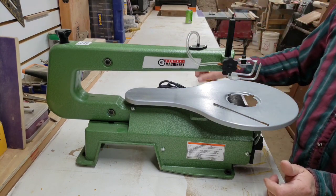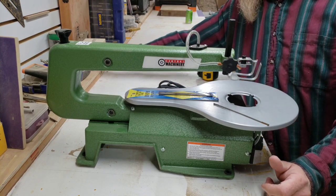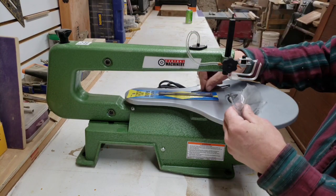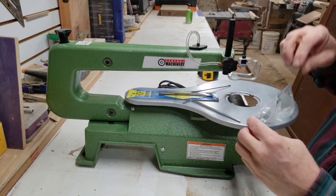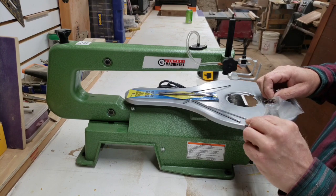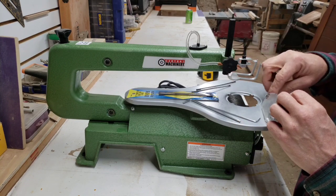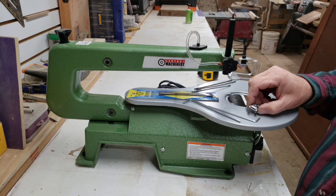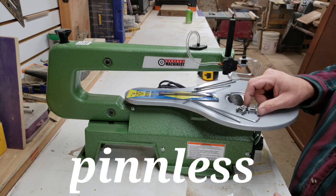It was also advertised that you can use either pinned blades or pinless blades. I picked up another pack at Harbor Freight of pinned scroll saw blades. In the package also came a couple of Allen keys — ball end allens — and a couple of blades; one's a little finer tooth than the other. And I imagine these are the adapters for pinned blades.